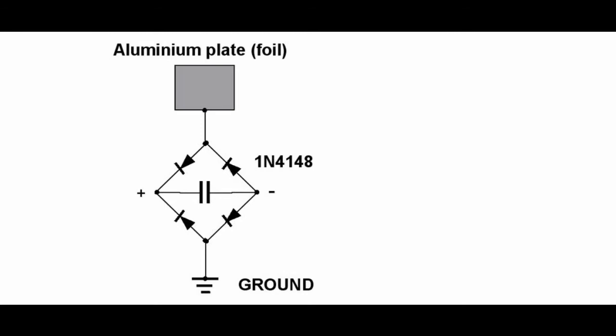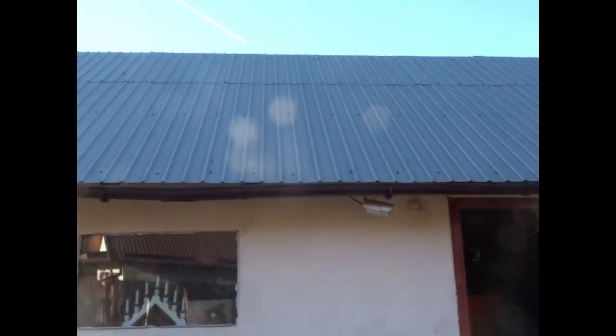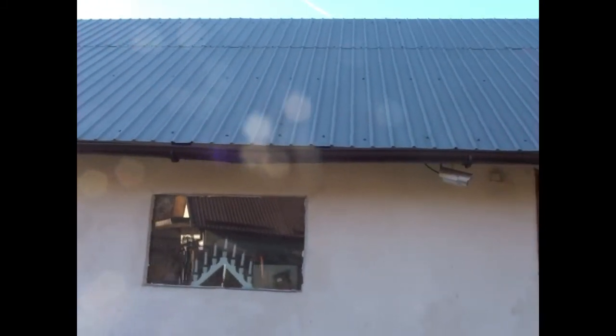The starting point is this diagram that is everywhere on the internet. Instead of aluminium foil as in the diagram, I've used a building roof made of galvanized sheets. The wire I used is a metallic clothesline that I had at hand, bolted on the roof with a screw. The ground wire is a copper wire, bolted on the building foundation.